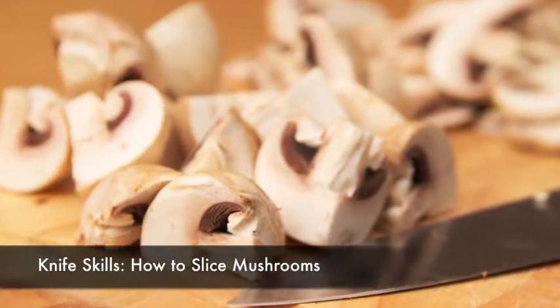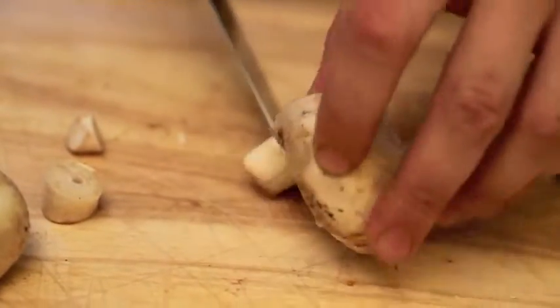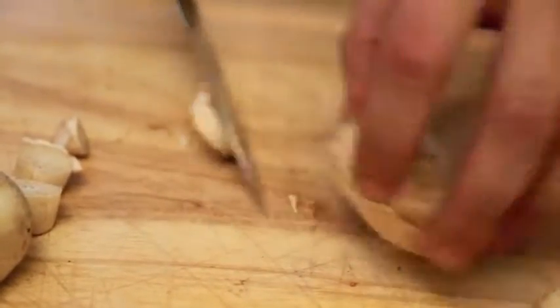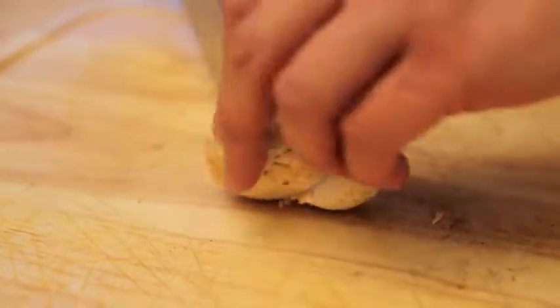White button mushrooms cook best when they're cut, in order to help drive off excess moisture faster. Start by trimming away the bottom portion of each stem, which will give the mushrooms a more even, stable shape. To quarter the mushroom for roasting or sautéing, hold the cap sideways on a cutting board.